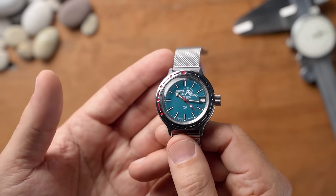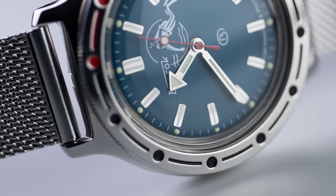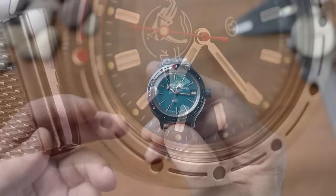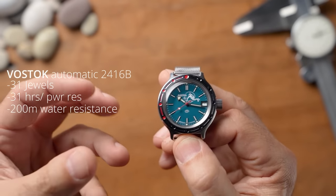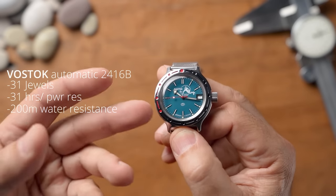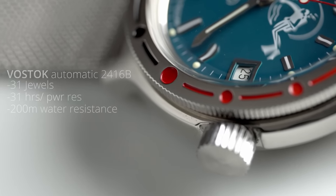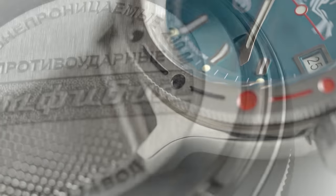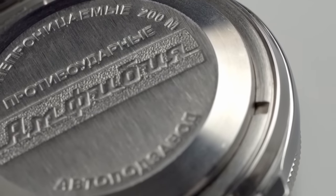As soon as I saw it at David's place, I popped in and had a look months and months back and thought, I love this, I've got to get this. The watch features a Vostok in-house movement, the 2416B — an automatic movement, shockproof. I call these bulletproof. They're designed for the Russian Navy and they're tough as nails. You've got your standard 31 hours power reserve and 200 metres of water resistance with that solid case back. The case back is absolutely exceptional — one of the best designs I've ever seen.